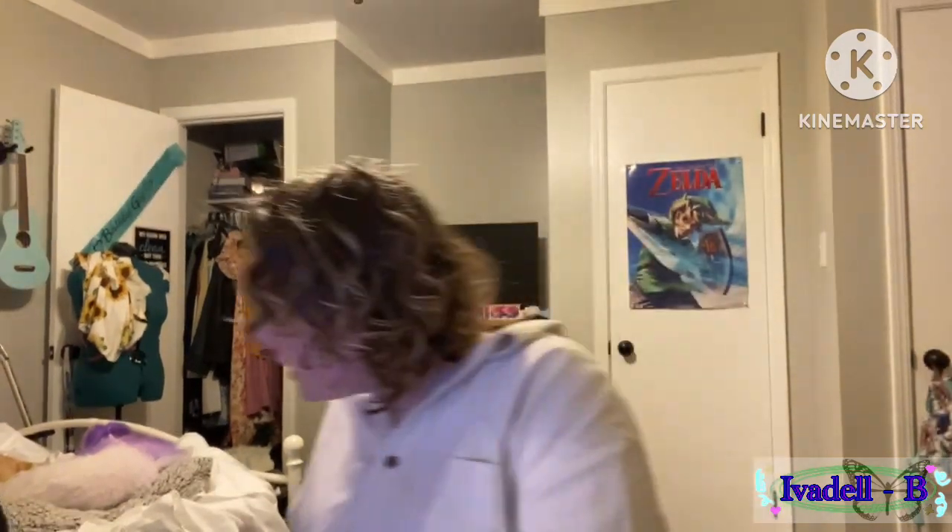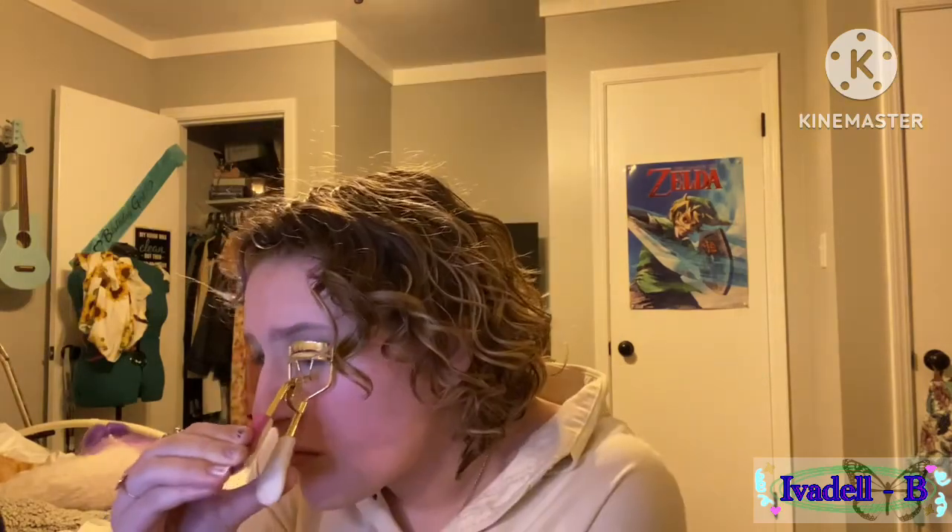Now we're just gonna do mascara and lips and then we're done. I'm gonna put this Rimmel London Statement liquid lipstick on — I always use this whenever I do a green makeup look and I have absolutely no clue why. I'm debating between fluffy lips or a lined lip. I think we're going to do a lined lip today since we don't do that often. I keep forgetting to look at the camera because I've changed the position of my phone from what it normally is.